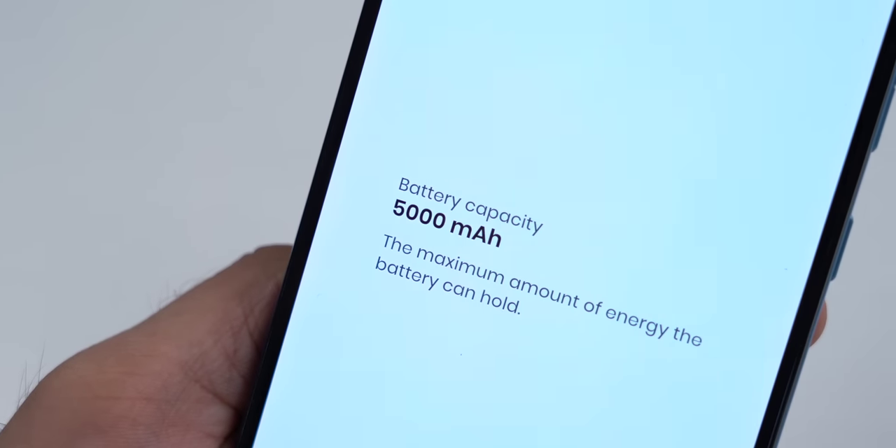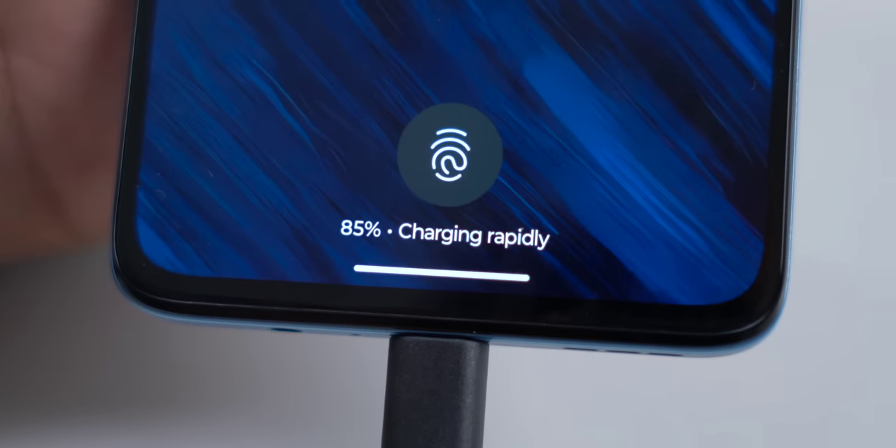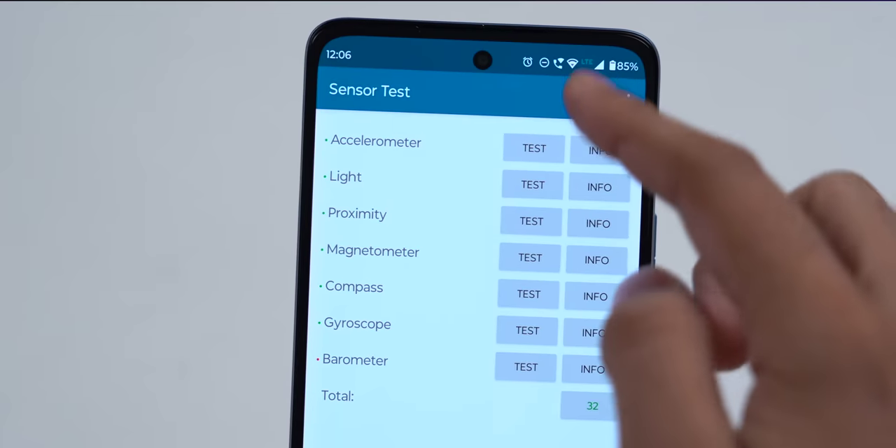Coming to the battery, you get a 5,000mAh battery which should easily last you a day. You can also fast charge it at 33 watts, so it can go to 100% in around 1 hour 45 minutes. You get all the necessary sensors. And remember at the beginning of the video I said there was something odd about this phone — and that was 4G.